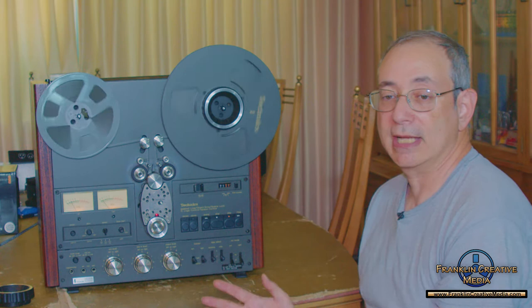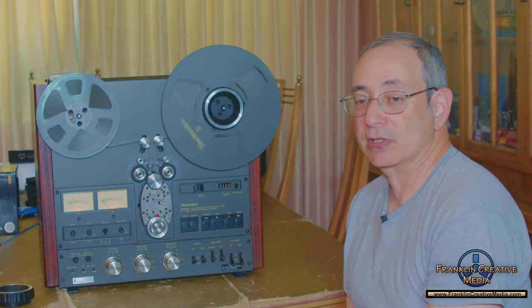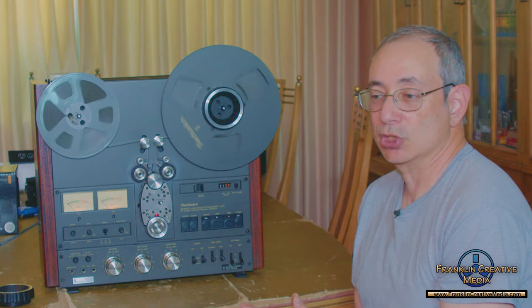That said, it also weighs a ton. Believe it or not, this gigantic machine was considered portable. It has a built-in lead acid battery that I might take out one of these days if I want to be brave and get in there — it basically has a car battery built into it. So this machine weighs about 60 or 70 pounds. It's a real strain to pick it up, and one of the reasons I charge what I do for some of these transfers is that I have to move this machine.